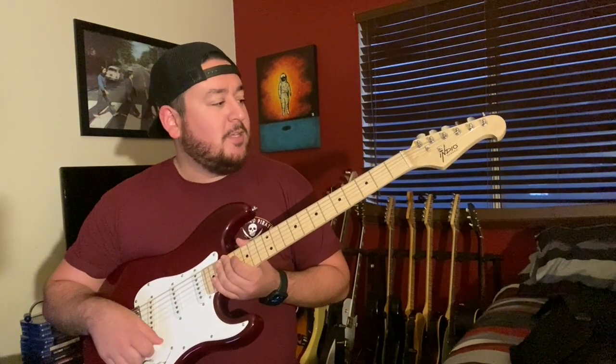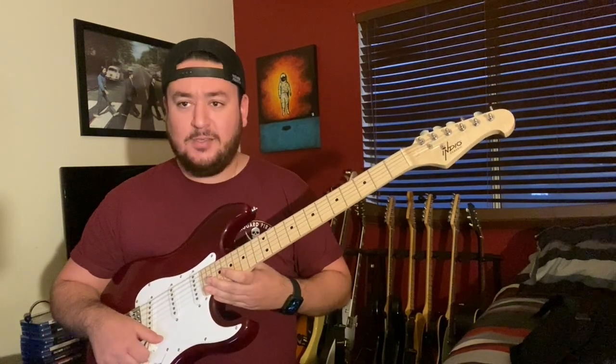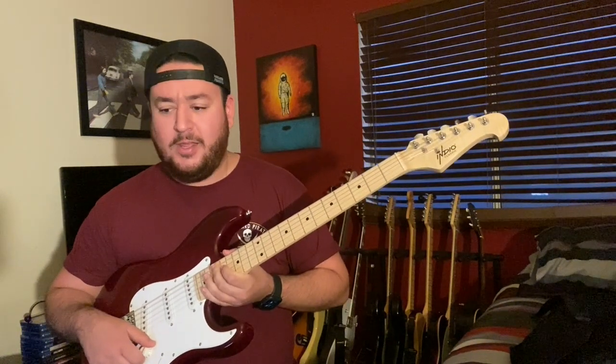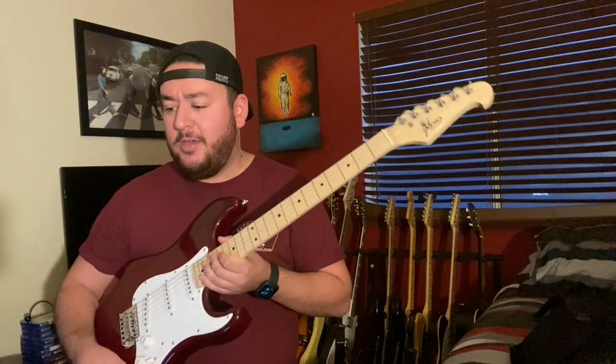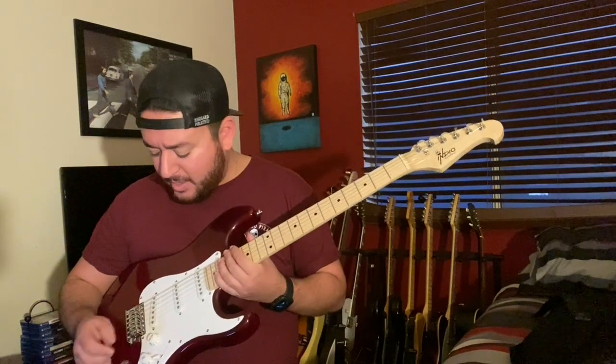Let's go through and get some sounds. I tuned it right before I turned on the camera and you can hear it's already pretty out of tune — the setup is that bad. I'm going into the HX Stomp into Logic, just using a stock AC30 sound.